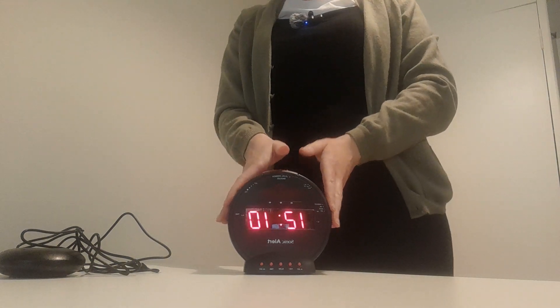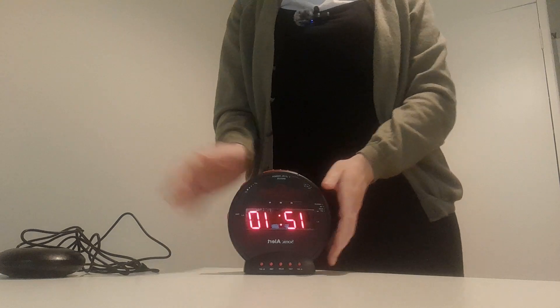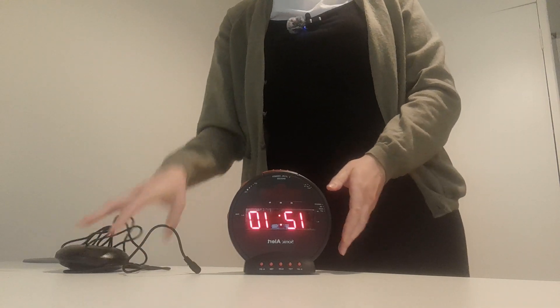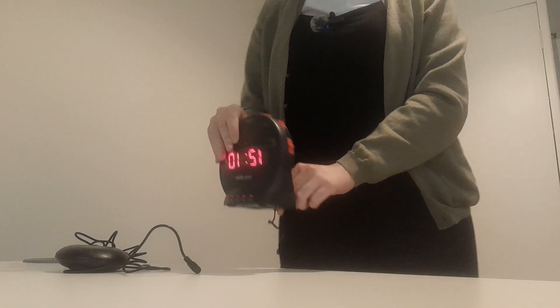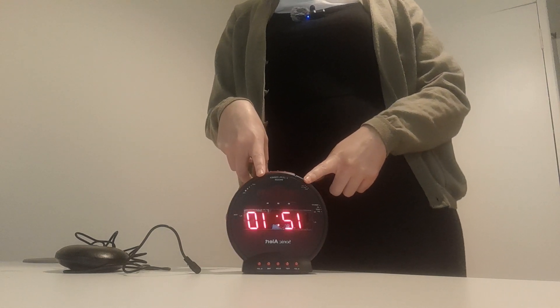This is the SonicBomb alarm clock. It comes with the alarm clock itself, the vibrating pad, and a plug socket which right now is plugged into the alarm clock. The alarm clock can also be battery operated as well.